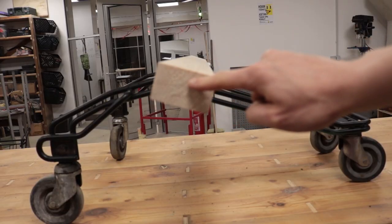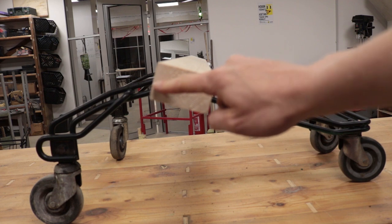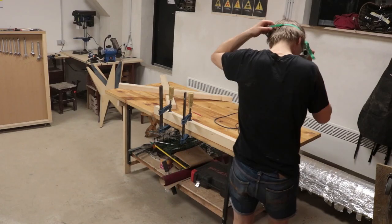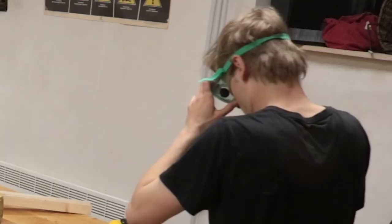Next, I place a 2x4 on the frame and cut it level to make a flat surface. And before I cut it — check out my mullet.